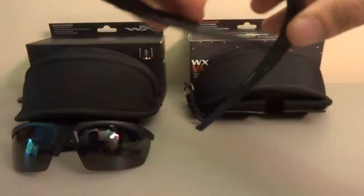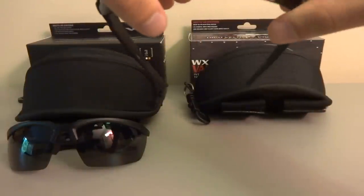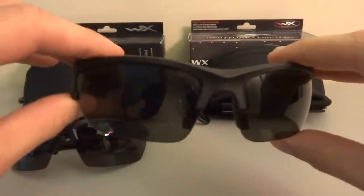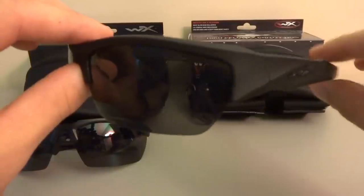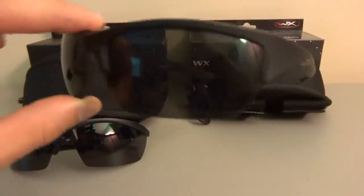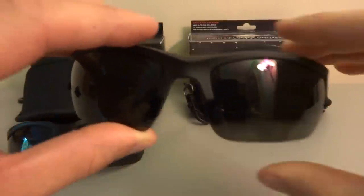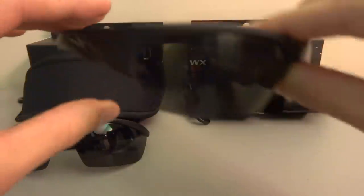I'll go over what I like and what I don't like about each pair. Here is the Valor. Both of these are really good sunglasses and both also come with three different types of lenses: smoke gray, yellow, and clear. These are both highly rated safety glasses made for shooting, and they're designed to look more like sporty sunglasses that you can just wear out wherever — going shopping or doing whatever — and people would not be the wiser that they're actually safety rated for wearing when you're firing a gun. Both are pretty much all matte black.